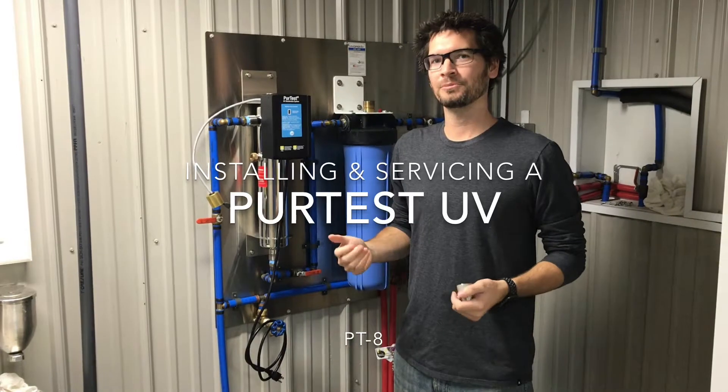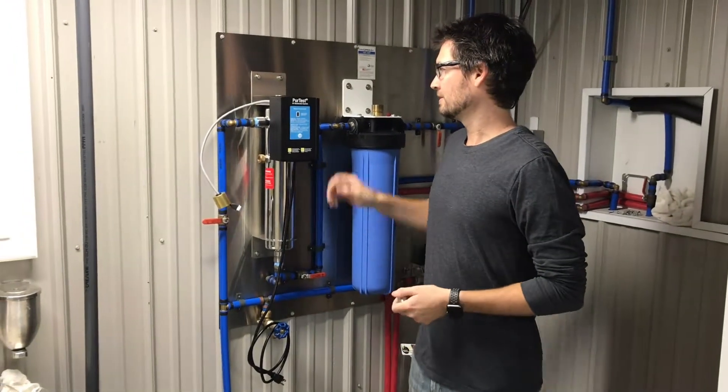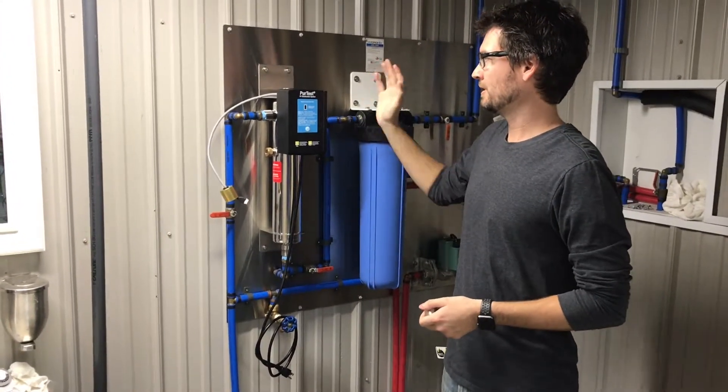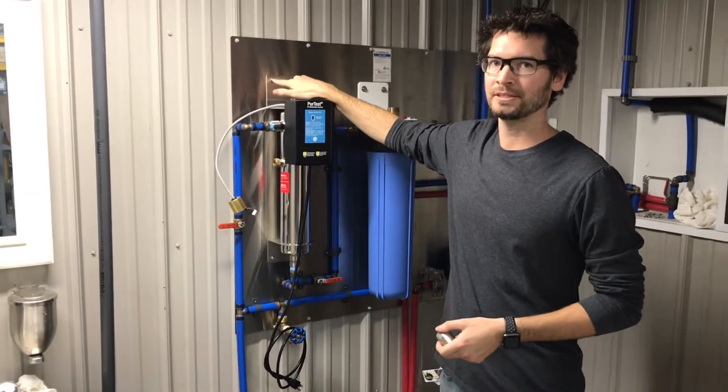In this part of the video we're going to be going over how to install the PureTest PT8. Right now we have the system plumbed in and mounted. There are two mounting holes at the top of the bracket of the system.